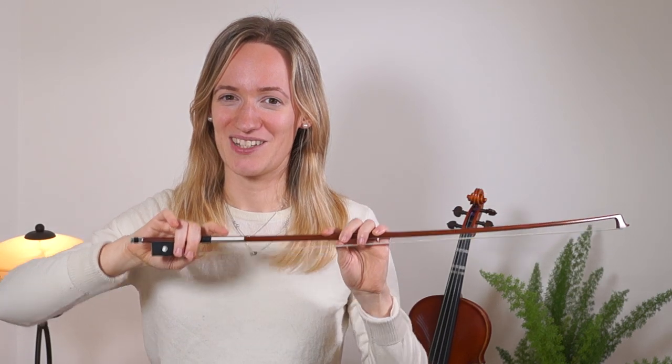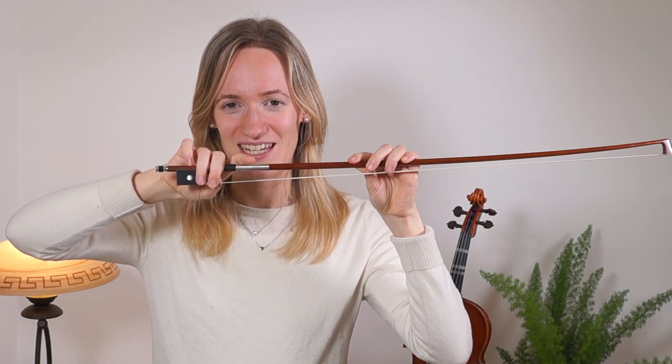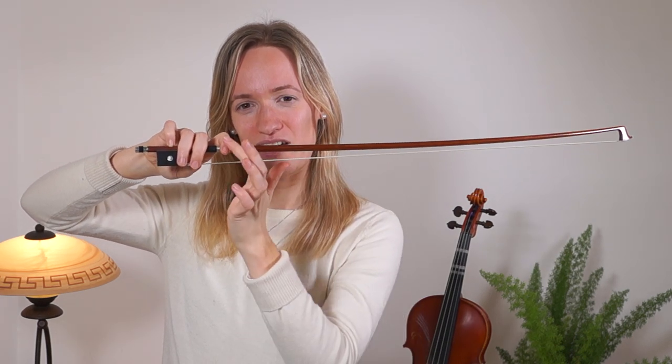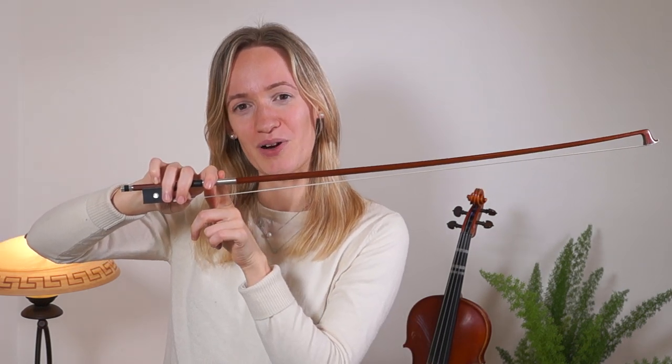Now we are going to place our bunny's right ear, so we are going to place our little finger on the stick over here. And the last step is that we are curving our index finger slightly — the left ear of the bunny — and we are placing it on the bow. The index finger is kind of curved towards the other fingers that are already on the bow, and normally it is on the metal part or on the leather part of the bow.